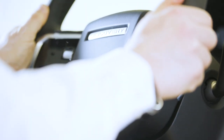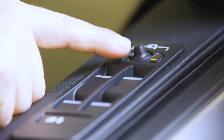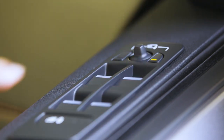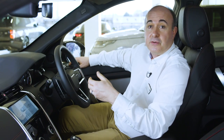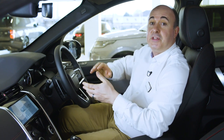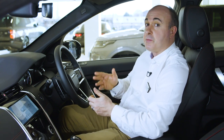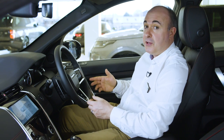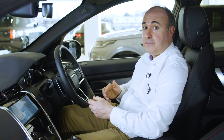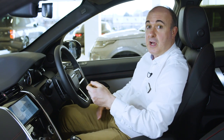Mirrors are adjusted using the controls mounted on the driver's door. Select which mirror to adjust using the buttons, and then use the joystick to adjust the angles. If you have power folding mirrors, pressing both buttons together will fold them in — useful if squeezing through a tight gap. Once everything is adjusted to your satisfaction, if you have memory settings you can save these positions. Just press the M button and then within five seconds press one of the numbered memory settings. You'll hear a chime to confirm it's saved. You can switch between stored settings just by pressing these numbered buttons — great if you share the car with another driver.